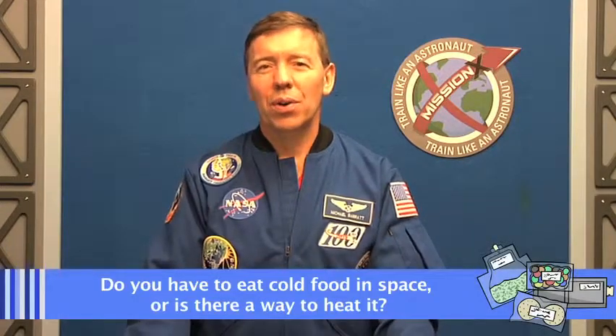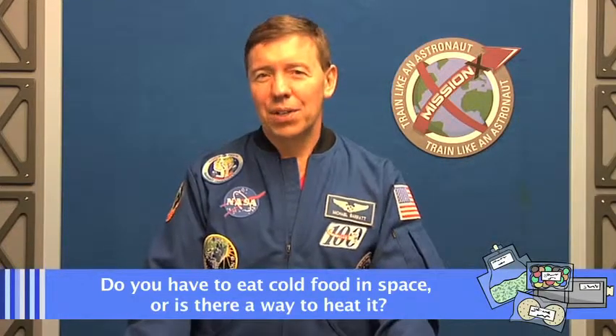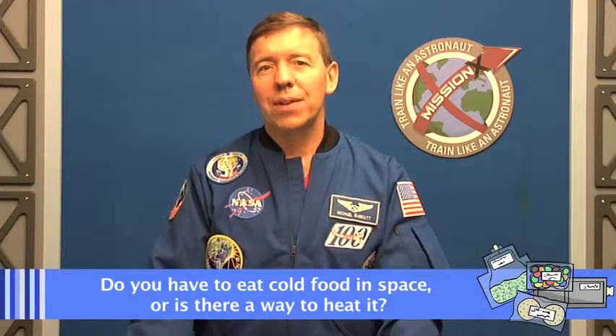A great question from one of our friends in France: do we have to eat cold food up there, or do we have a way to heat it? The good news is we don't have to eat cold. We have a couple of ways to heat food, and one of the biggest is just to add hot water to freeze-dried food. We add very hot water and it helps it get soft and mushy just like the scrambled eggs it's supposed to be. We also have hot ovens that we can put our food in and warm up almost anything in a container or foil pack — making sure it's fresh and steaming hot when we want to eat it.